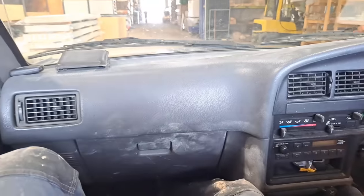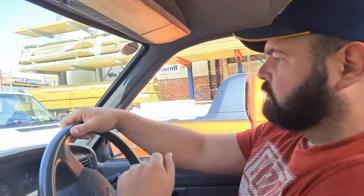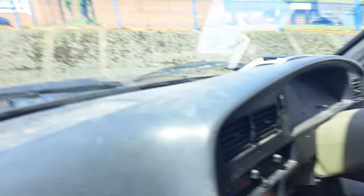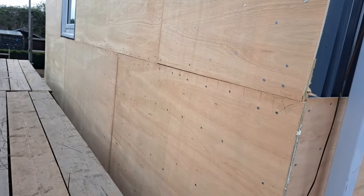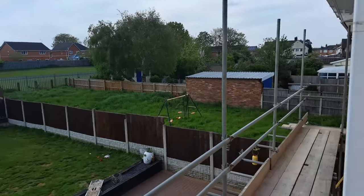Happy days - we've got the exterior ply. I'm a happy man, let's get back to the job and get started. The scaffolding is getting put up and that'll be complete. The back looks a little something like this.